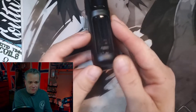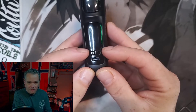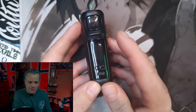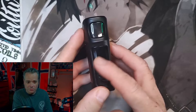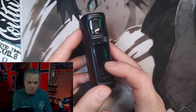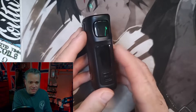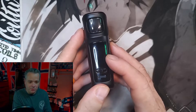Got your screen up here on front, USB-C charging, up and down buttons. This is a very simple device as far as the chip goes — it is a wattage-only device. But really for me, that is how I want most regulated devices to be. I don't really use temp control, and if I'm going to do something like that, it's probably going to be a high-end box mod that I go with.